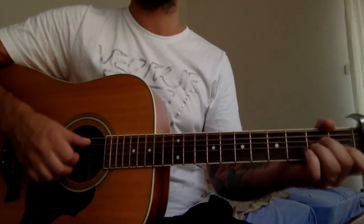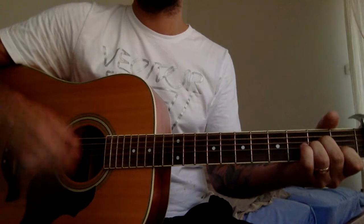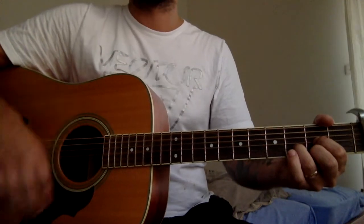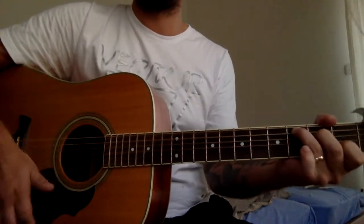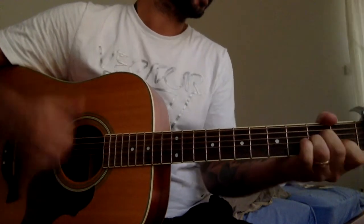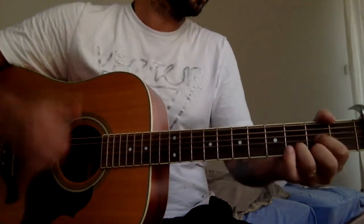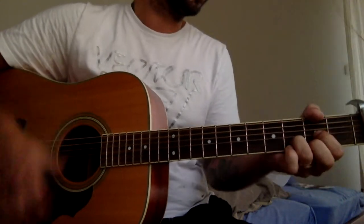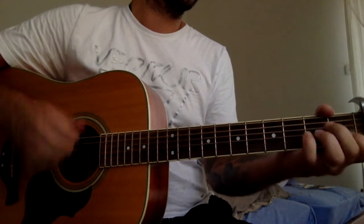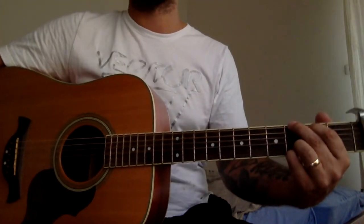Let's do all four lines. And again, consider playing the same second part. The last line in the chorus will be A minor, C, and G.